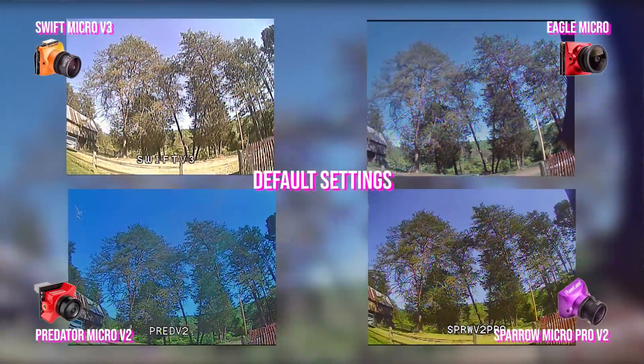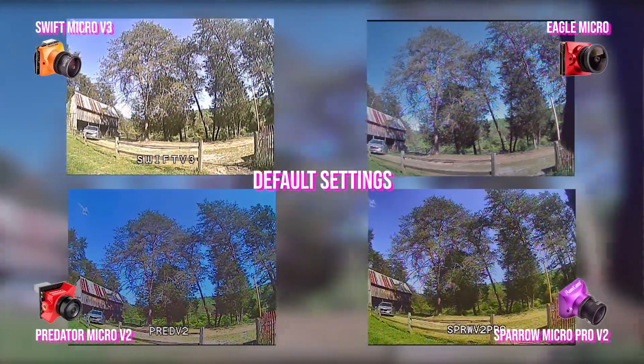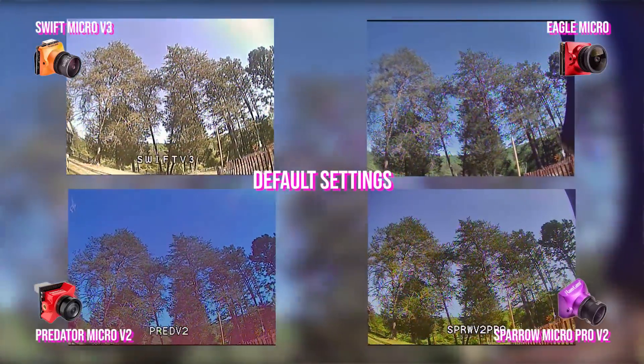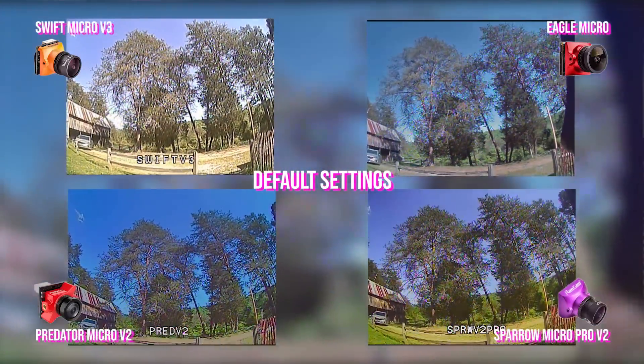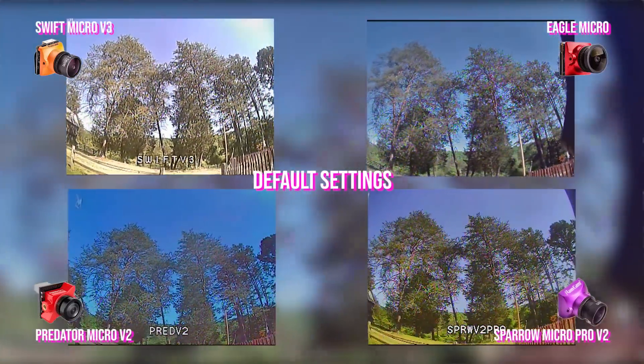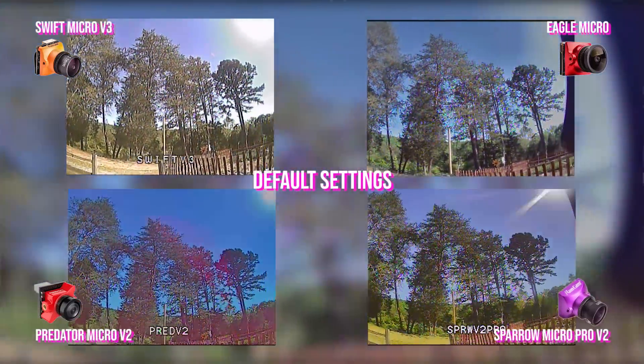The Predator is looking like it's getting a little bit more image resolution. I can definitely see a lot of image noise in the Eagle as I move and look at the tree branches.